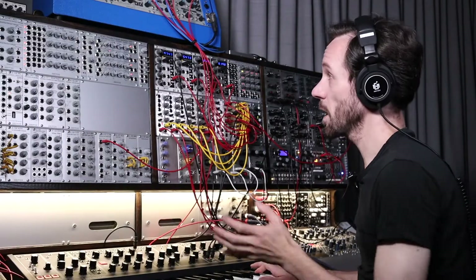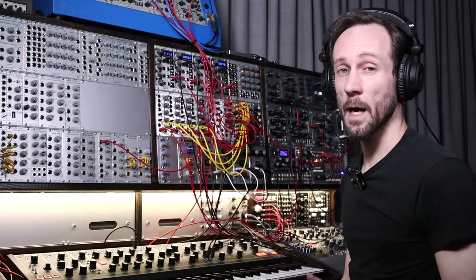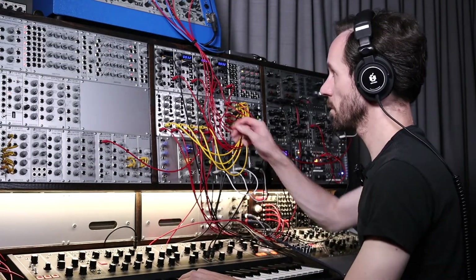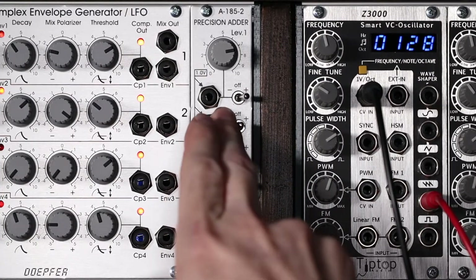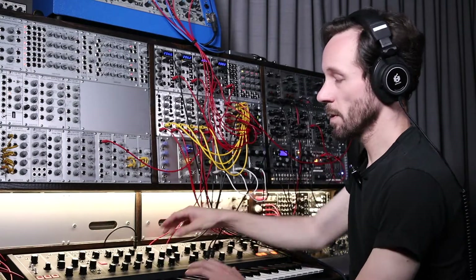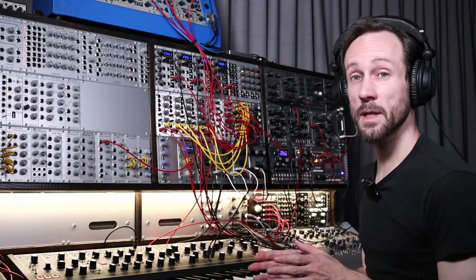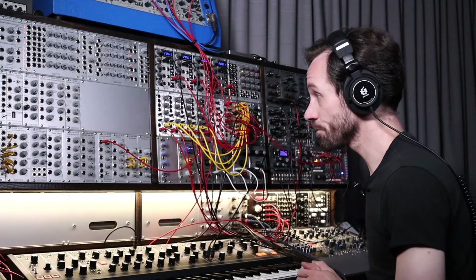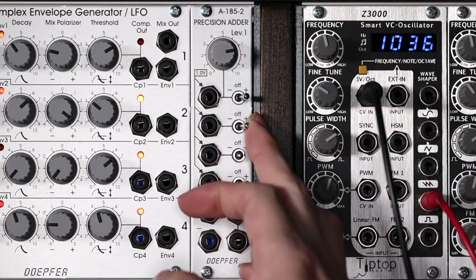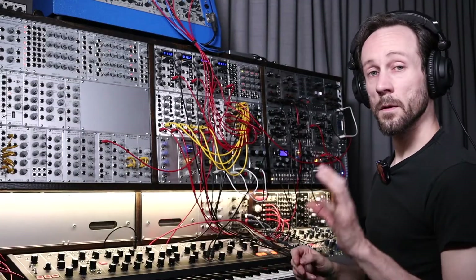So now it's three octaves up. Where I started. And now three octaves down. So let me put it back into mono mode. And of course the Matriarch is not being adjusted by it because the Precision Adder is only sending volts to the Tiptop oscillators. So now I silence the Matriarch.